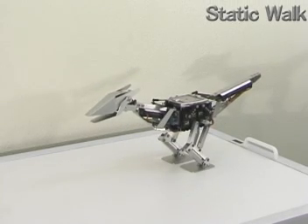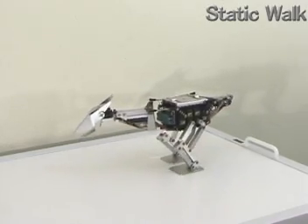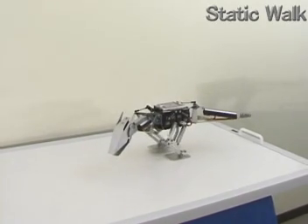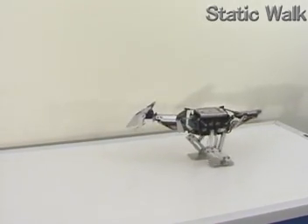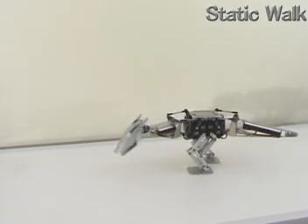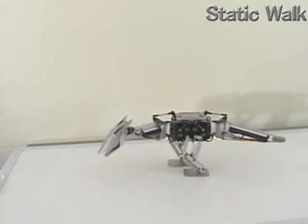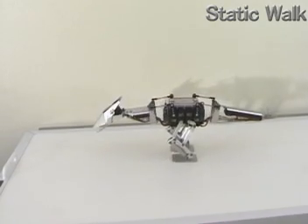Unlike usual biped robots, Titus 3 uses a pair of joints at hip and ankle, which are used to move the center of gravity laterally onto the foot of the supporting leg to stand. In the case of Titus 3, its neck and tail can substitute this function. Because the mass is distributed on the neck and tail, by changing posture it can control the position of the center of gravity in the lateral direction, and then it can walk statically.